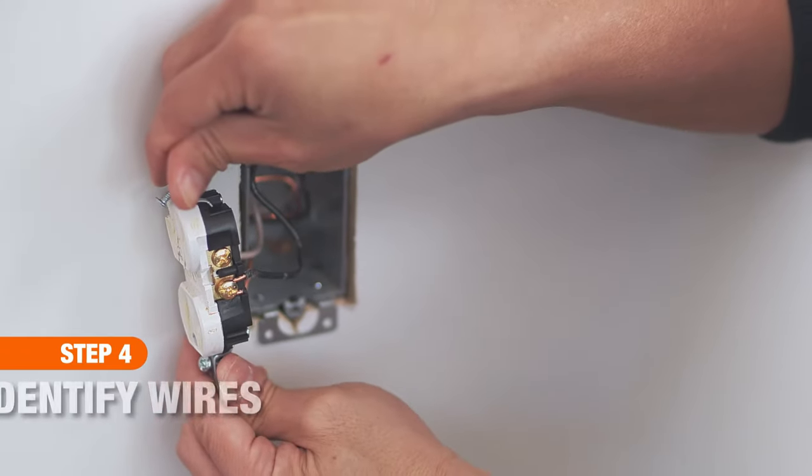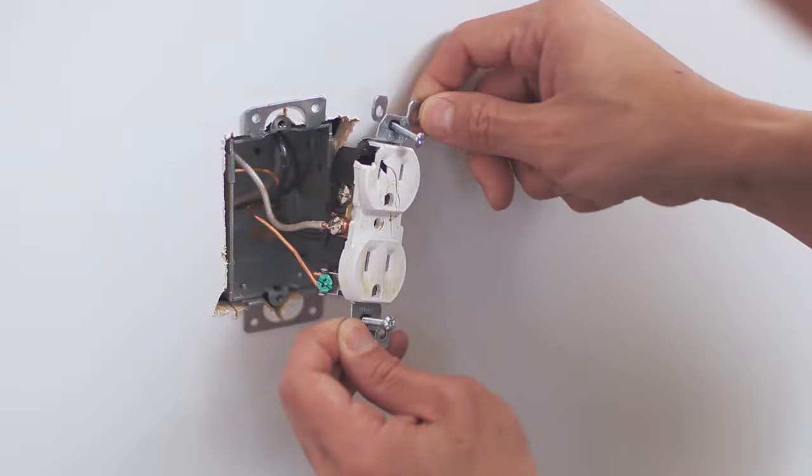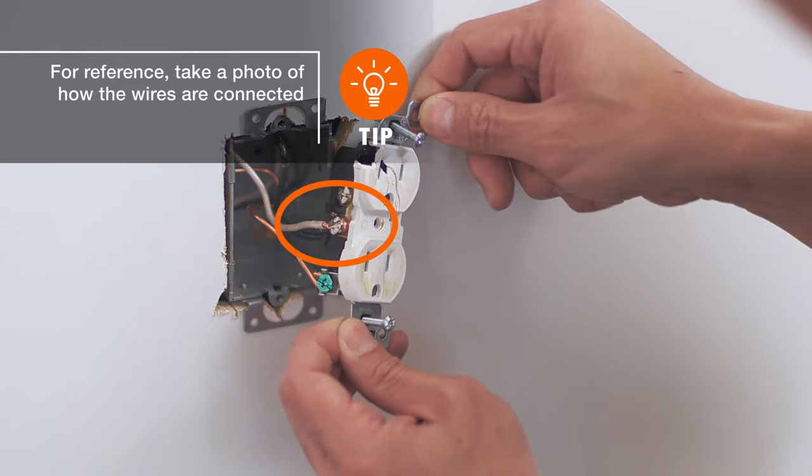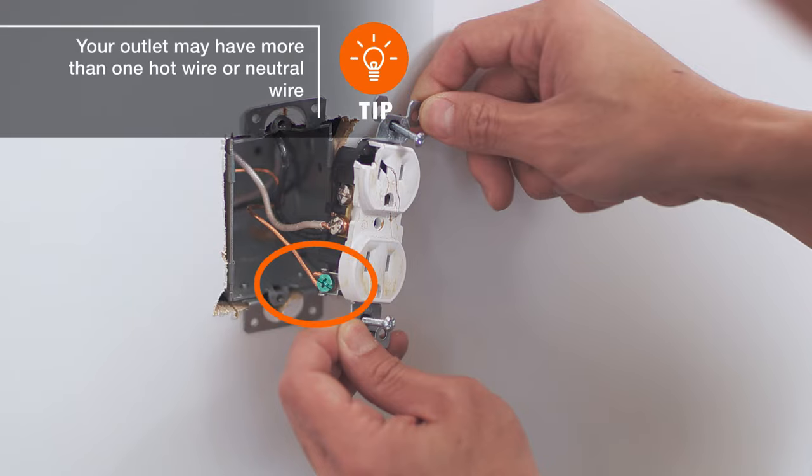The black wire is typically the hot wire that conducts live voltage. It connects to the brass screw terminals. The neutral wires are white and connect to the silver screw terminals. The grounding wires may be copper wires or green coated wires. These wires connect to the green screws on the outlet.